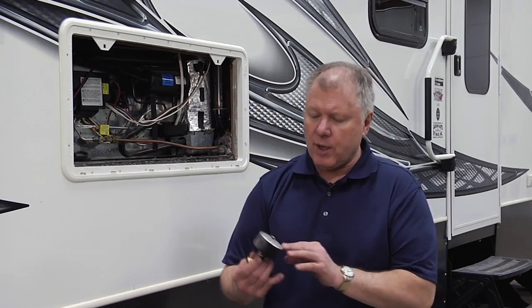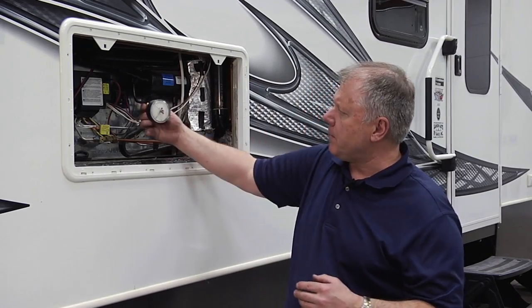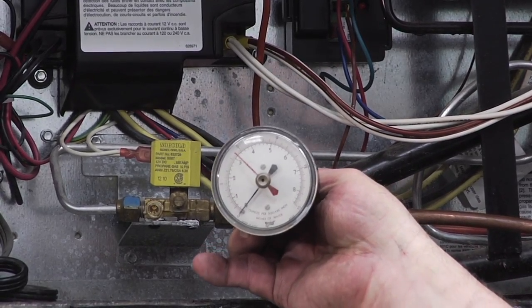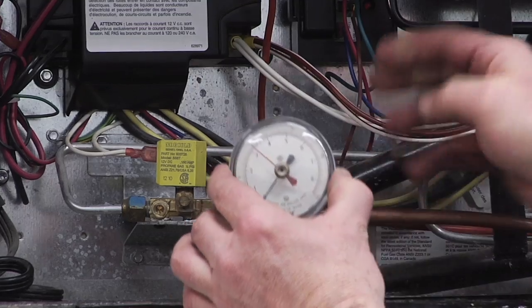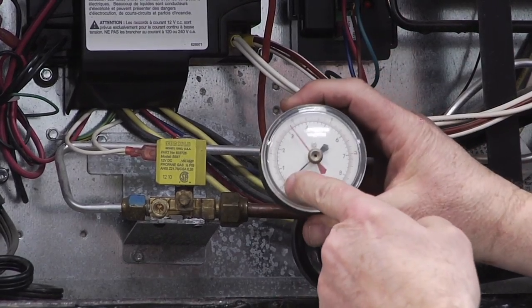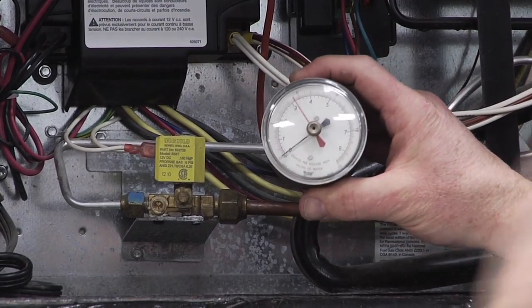A really good product to have is something called a manometer. This was on the older systems in the past — we don't see it too much anymore — but by putting this in line here and having everything off inside, this will pressurize once we have used it for a little bit.